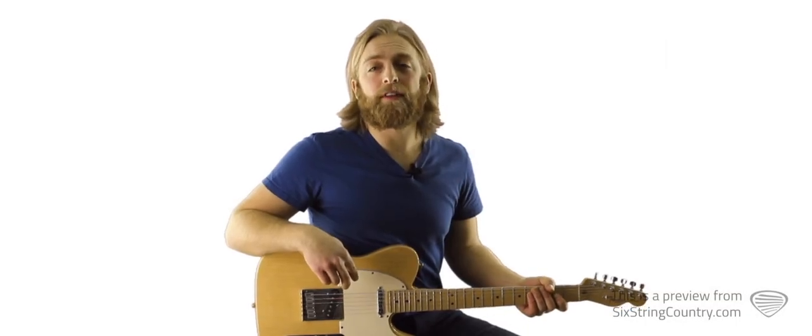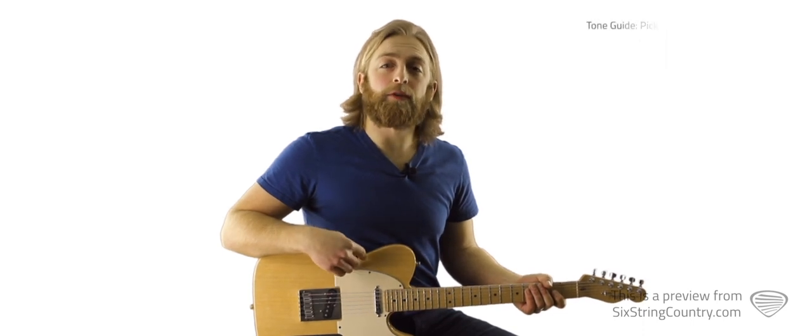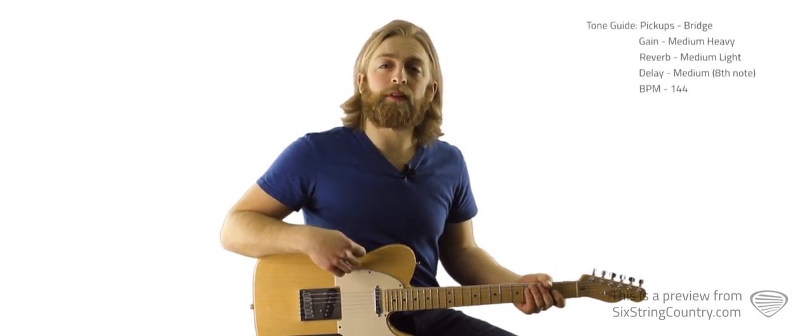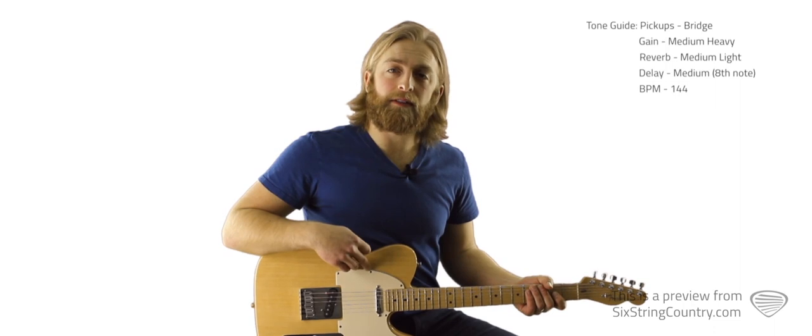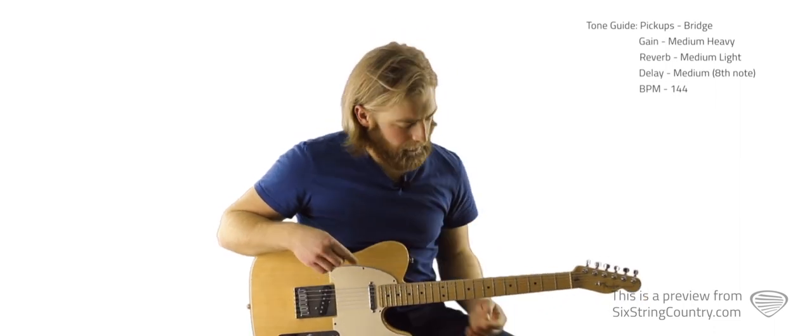In this tutorial, we'll cover the solo and the breakdown chorus. I'll play through them both nice and slow but in tempo, then we'll go through them note by note, and then at full speed with the metronome. This is all tabbed out, as always, right beneath the video player at SixStringCountry.com, so pull those up and I'll demonstrate it now.